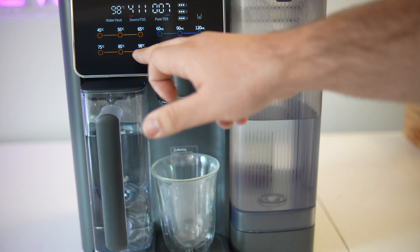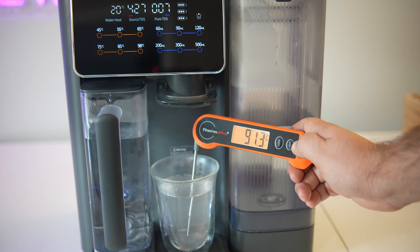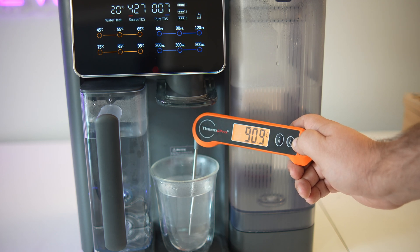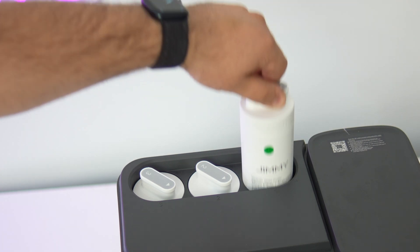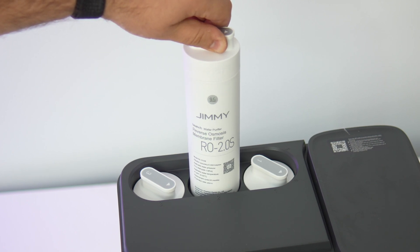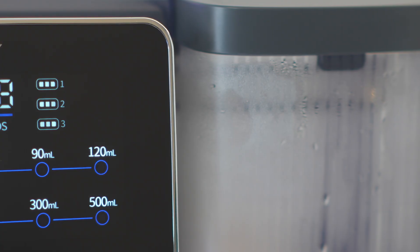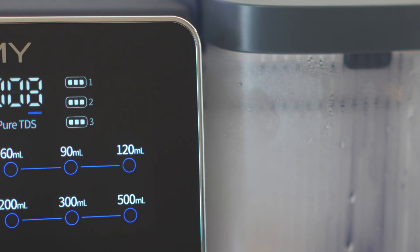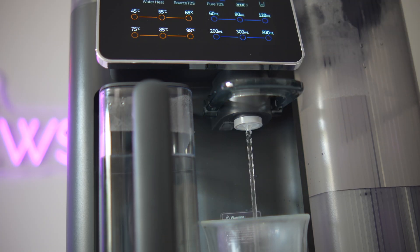There are also six preset volumes, from 60 milliliters all the way up to 500 milliliters. As this is a countertop machine that prioritizes ease of use, installing or changing the filters is extremely easy — you just twist them in or out. Filter maintenance is minimal. According to Jimmy, the first and third filters should be replaced every 12 months, while the RO membrane can last up to 24 months depending on usage. There's an indicator for all three filters on the display telling you when it's time to change them. When dispensing, a light glows blue for room temperature water or red for hot water, which is a nice touch.